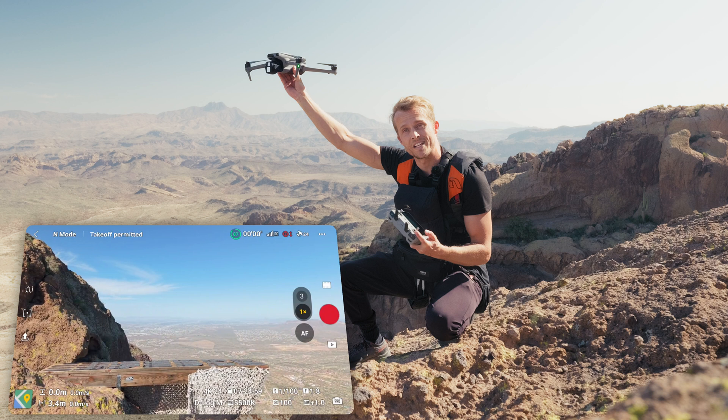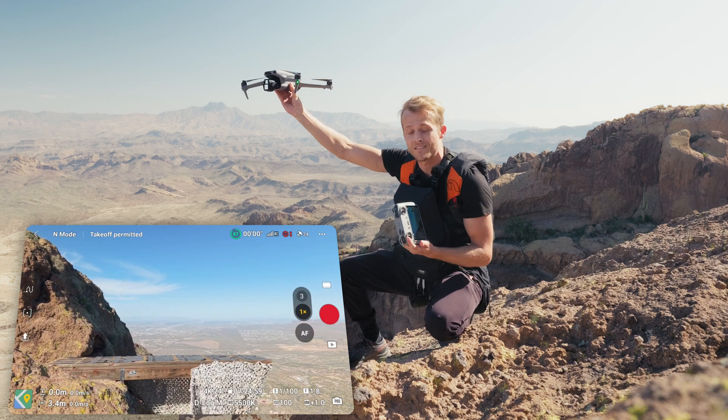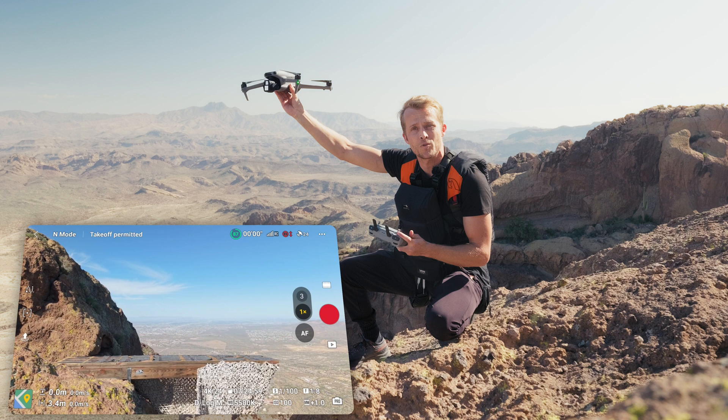You want to make sure you hold your drone above your head. That way if there are any free gusts, it doesn't blow your drone into your face and turn your face into a nice shredded Parmigiano.